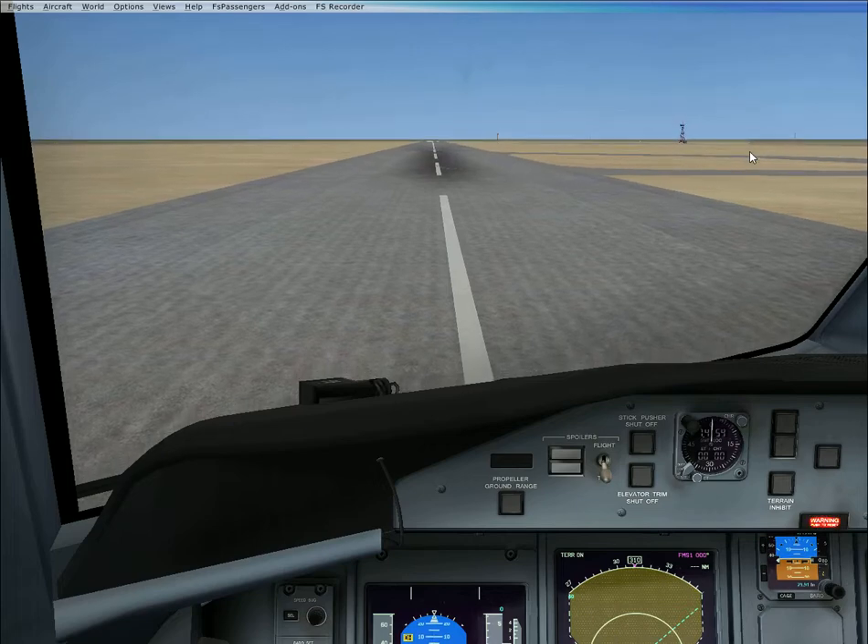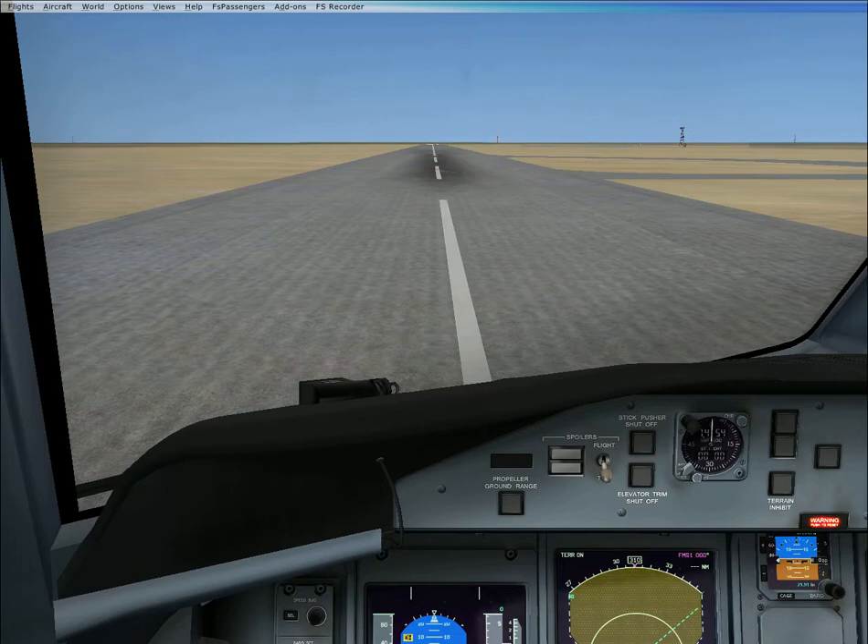Hello YouTube, this is NRFlightApplicationsX here with a video for you guys today. Today we're going to be doing a short flight in the Majestic Dash 8, going from Faravstown to Corpus Christi NAS.